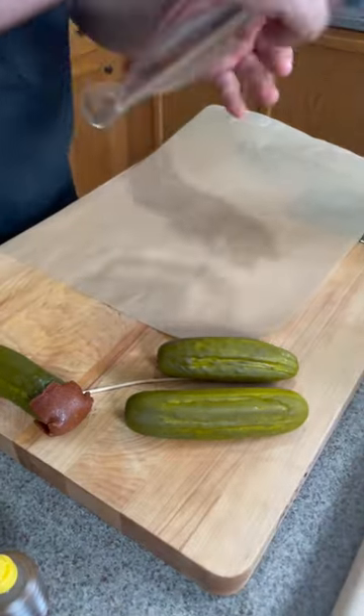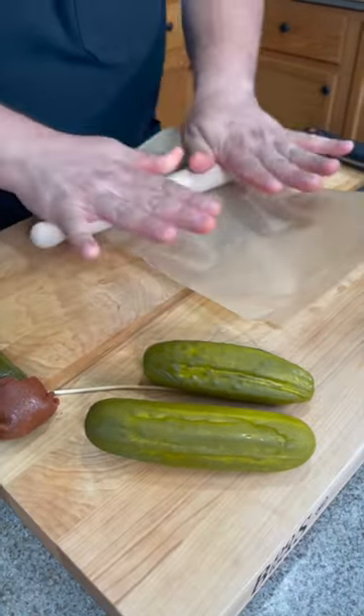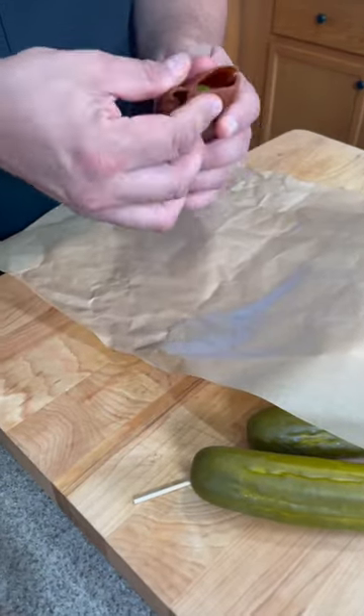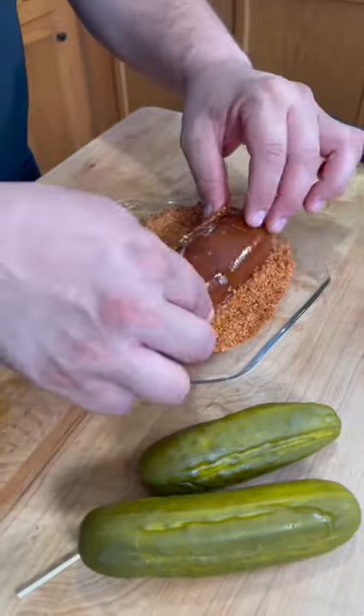With parchment paper I'm going to place some of the pulparindo candy. Now with a rolling pin. Then rub the lime all over and coat it with the tajin.